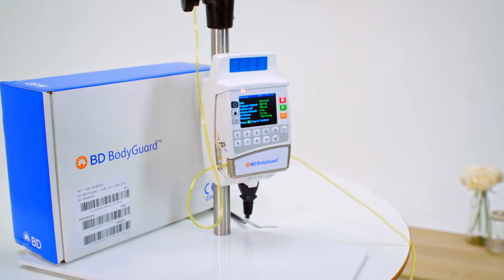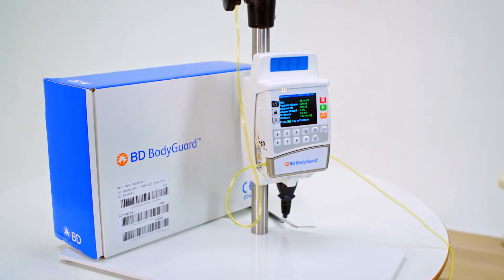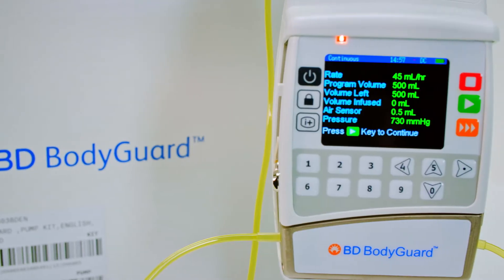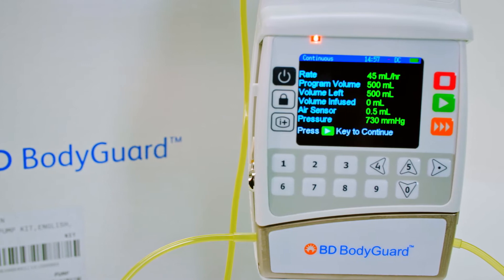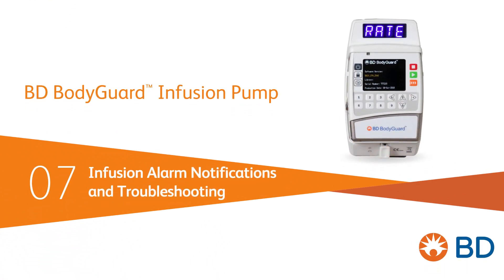The BD Bodyguard infusion pump is designed for the infusion of medications or fluids, promoting safety across care settings. Our last video provided guidance whilst the infusion is running and how to stop an infusion. In this video we'll look at the pump's alarms and notification statuses.